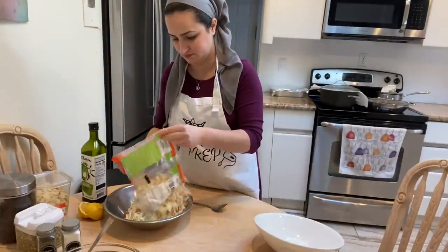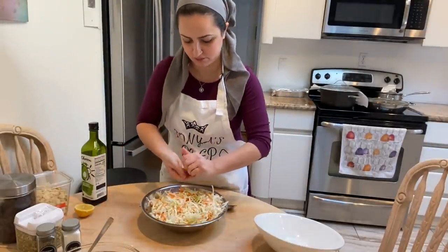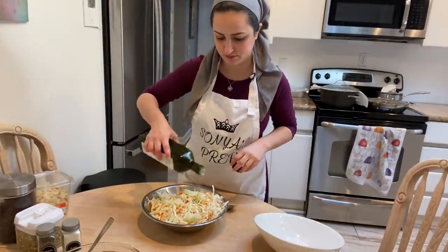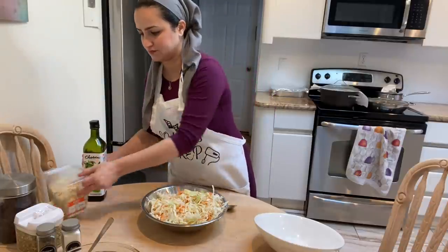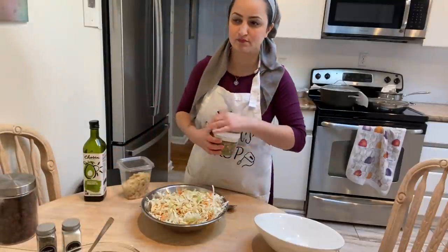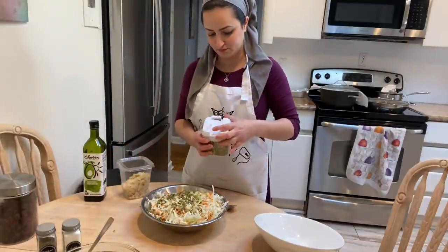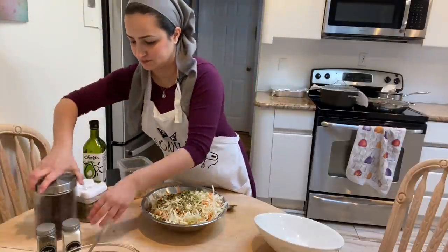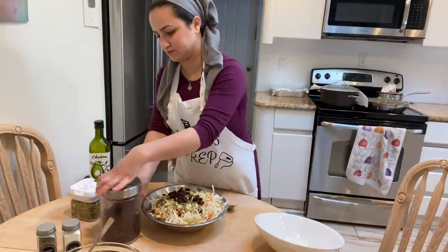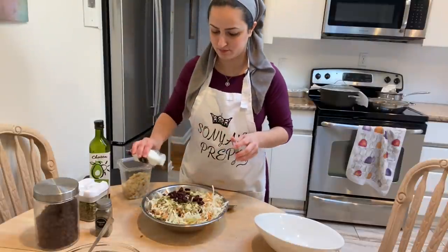Now I'm moving on to my mayo-less coleslaw. I have some shredded cabbage that I place into a bowl, add in tons of lemon, about a quarter cup of avocado oil, some slivered almonds, pumpkin seeds, and craisins. I season the salad with black pepper and salt and give everything a mix.